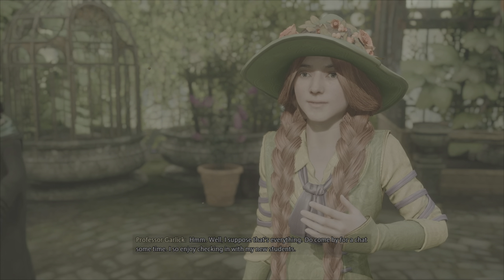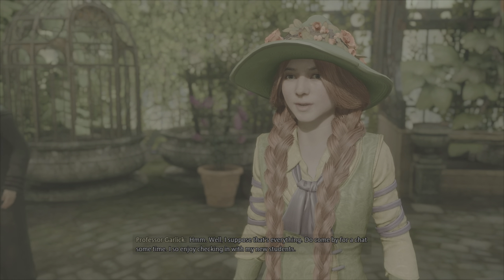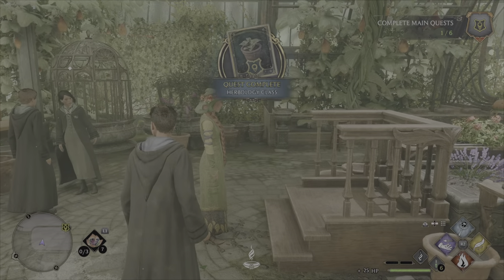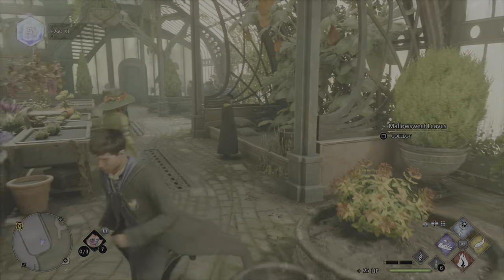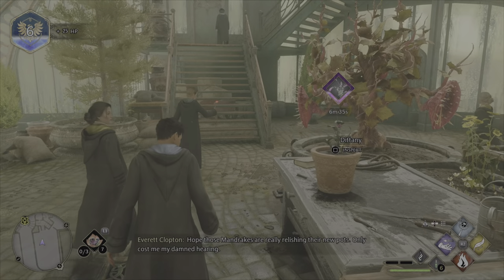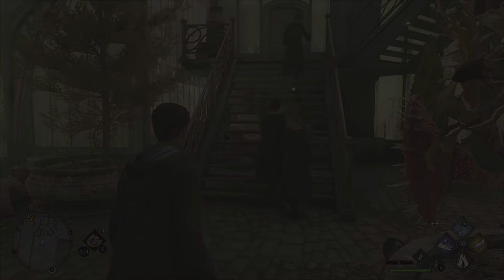Well, I suppose that's everything. Do come by for a chat sometime — I so enjoy checking in with my new students. Those mandrakes are really relishing their new pots. Only cost me my damned hearing! Well, here you are — all I want you to take care of is...